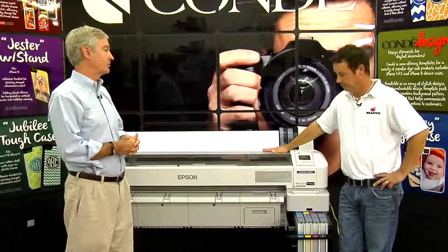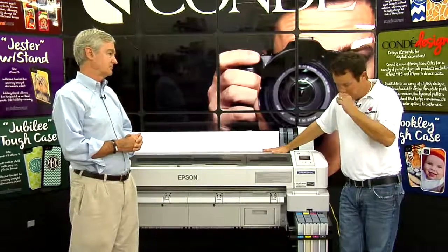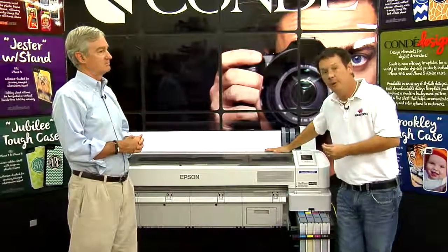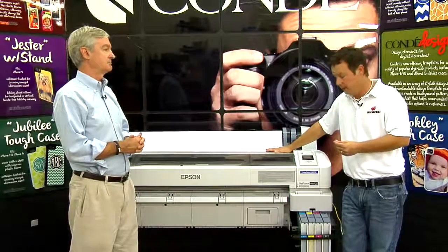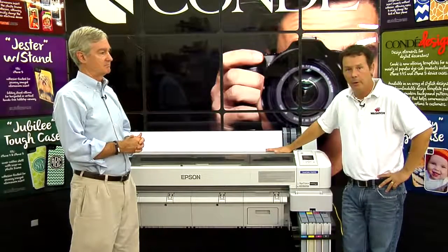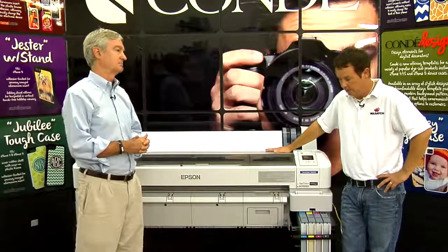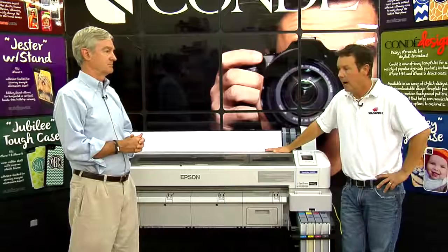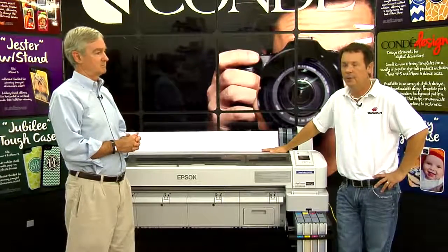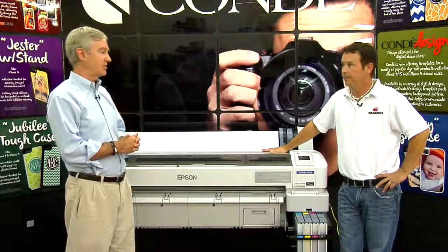What's the cost of ownership? That's a very good question. The F-Series uses Epson's own inks, which come in one-liter bottles with an MSRP of $125 per liter. When you combine that with the cost of the paper on a roll and run the cost estimator through Wasatch — which gives you to the penny what it costs per square foot — the average I've been running is a remarkable 16 to 18 cents per square foot for ink and paper combined.